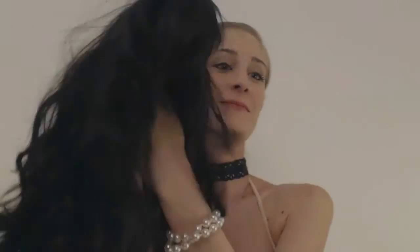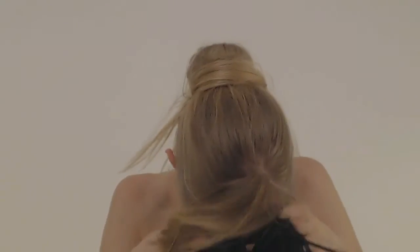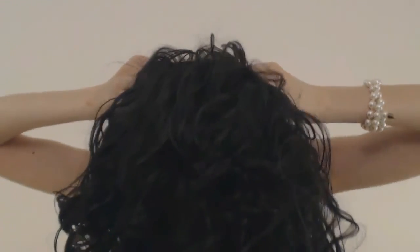Et voici ma magnifique petite perruque que vous avez pu voir dans le clip. C'est une perruque brune que j'ai achetée sur eBay US, et je vais essayer de la mettre avec mon énorme donut.